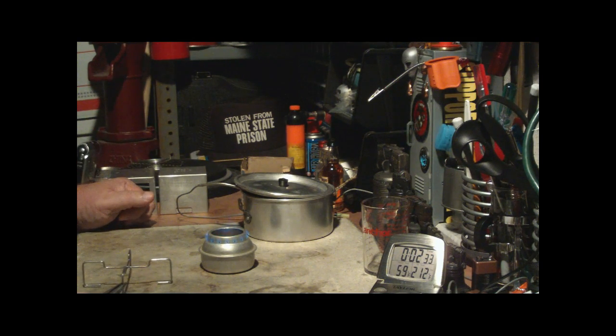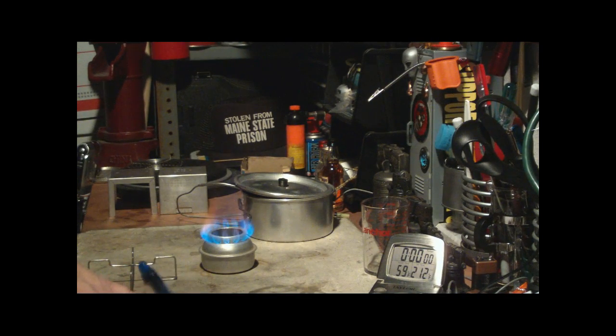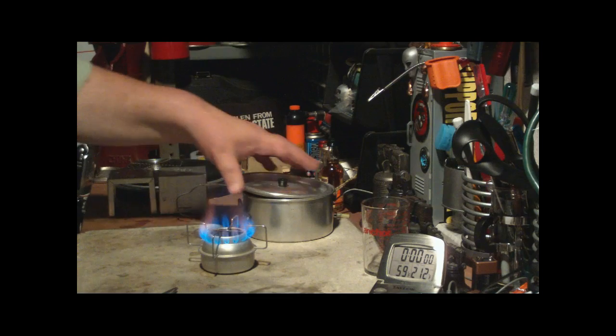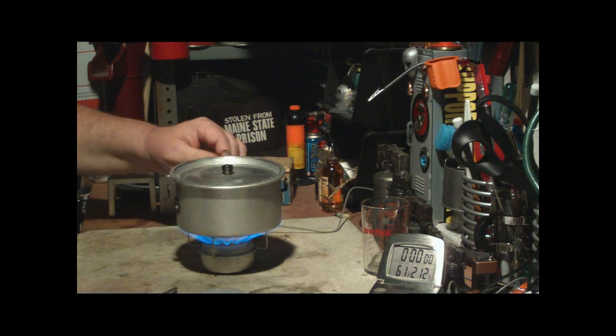Now the jets are going. I'll have to try that again without the pot stand. It was about two and a half minutes to get it to a bloom this way. Okay, there we go — nice jets. Let me put this back on — still nice jets. I have two cups of water here at 59 degrees, and let's see where this goes.